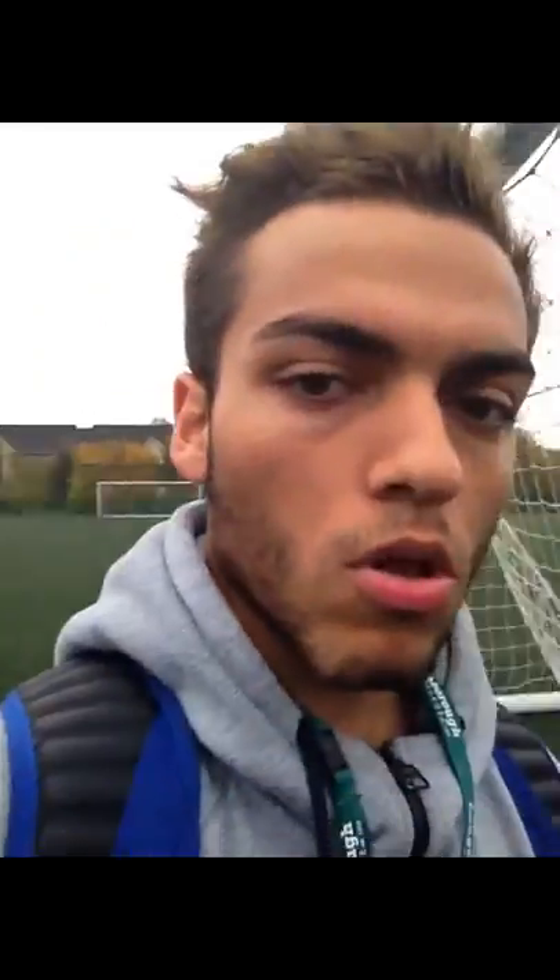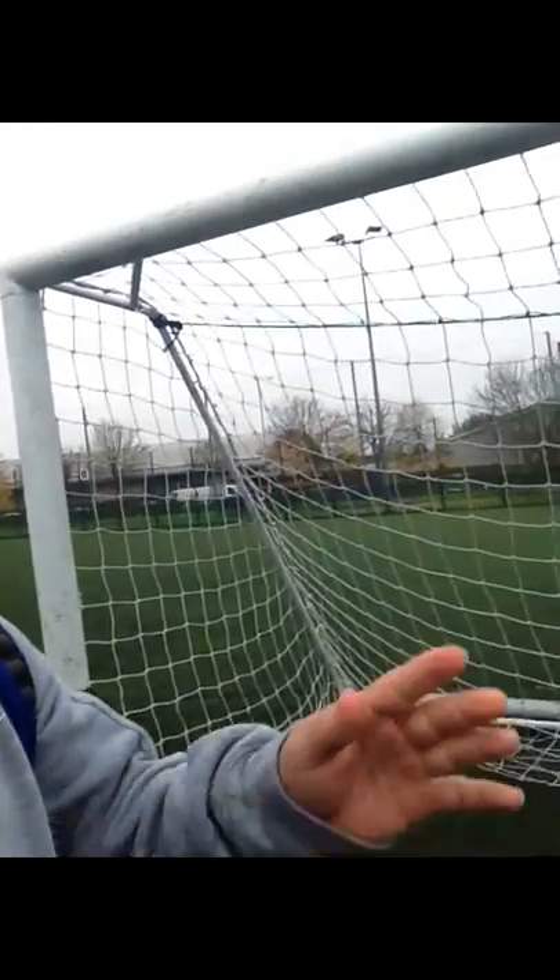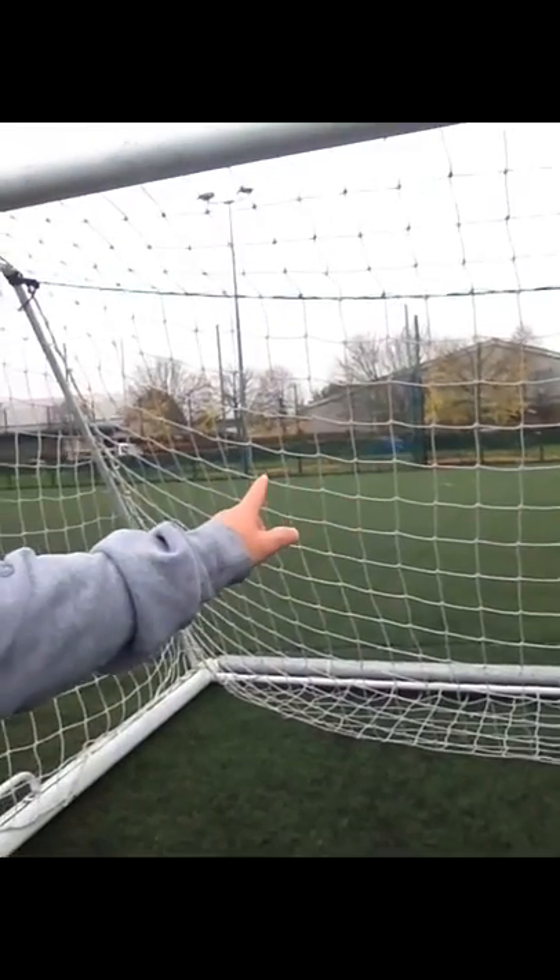Today I'll be doing a risk assessment on the rubber crumb pitch. The hazard at the moment is the goal post, as it's in the middle of the pitch. The chances of people getting injured — I would say it's quite low, as it's very visible and people can see it. But if somebody tripped into it, they could get a minor injury or a burn from the rubber crumb, like a carpet burn.